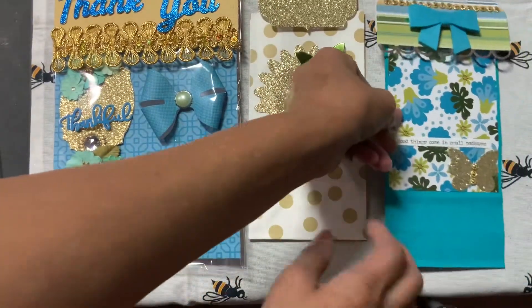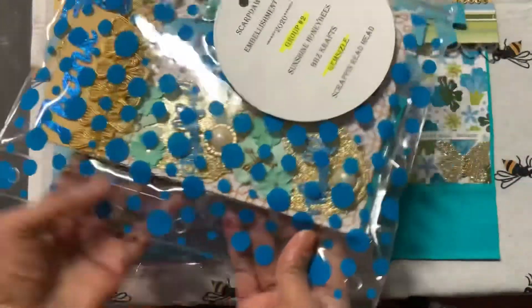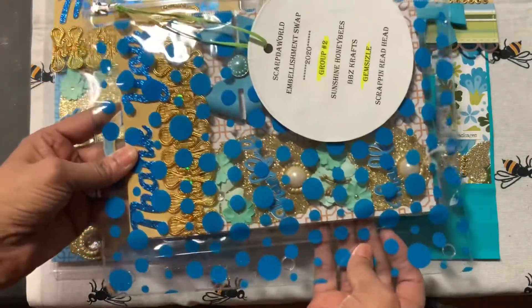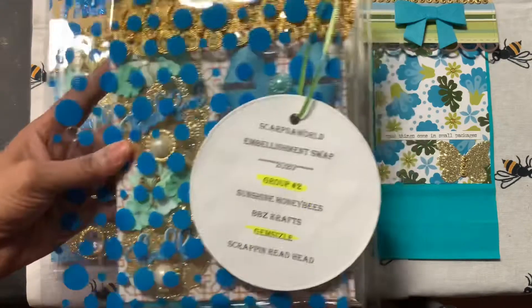This will be going to Tamiko at Scrap the World, so please check her out. She also has a new swap that is out if you were able to get into it. My group will be getting everything in this plastic binder here, and they will have the information about who it goes to.